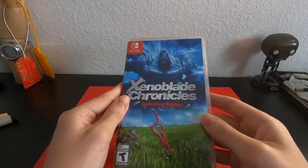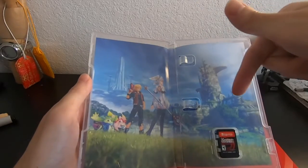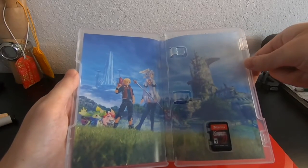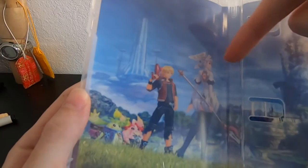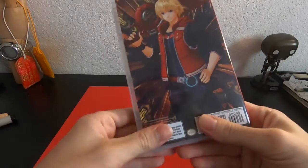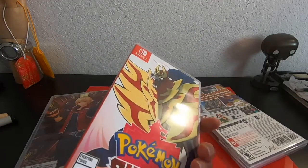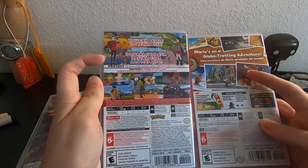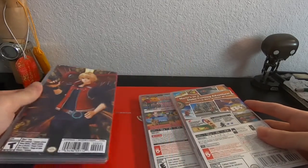Okay, finally got the plastic off the case. Let's see the open — oh man, I didn't expect the inside to be like this, where it shows the Future Connected design. I thought there was going to be something like instructions in there. I like how it features the new Shulk and Melia design with the two new Noppons, whatever these two are. The cartridge is right here. What I was talking about for the back being unexpected — you know how in some games there's always a description on the back? Why doesn't it show that here? I wonder if this one's supposed to be special.